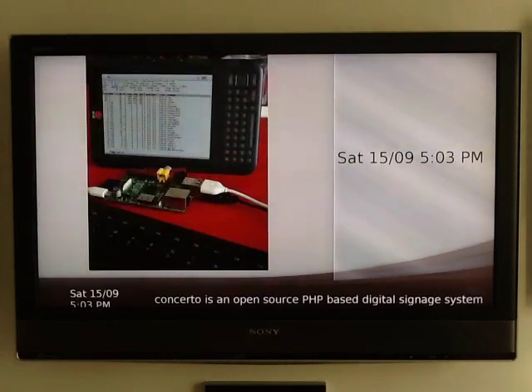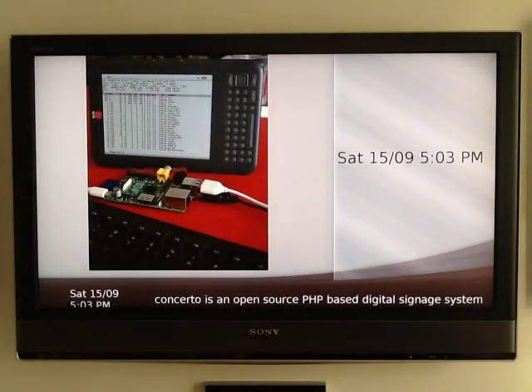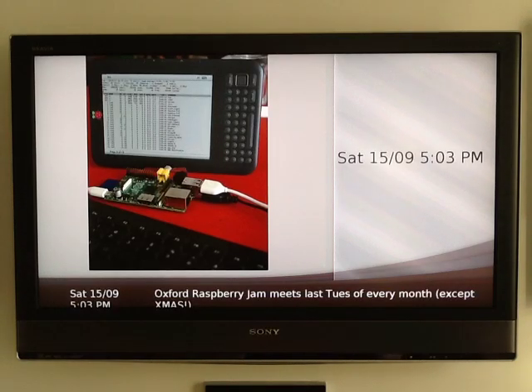Concerto, on the other hand, is an open-source digital signage display system. There's a very active Google group — if you look for Concerto digital signage, you'll find a lot of helpful advice in there, and a lot of the developers are active in that group.